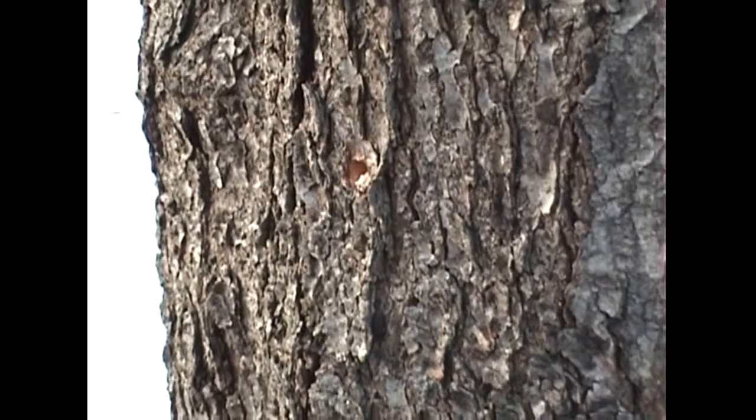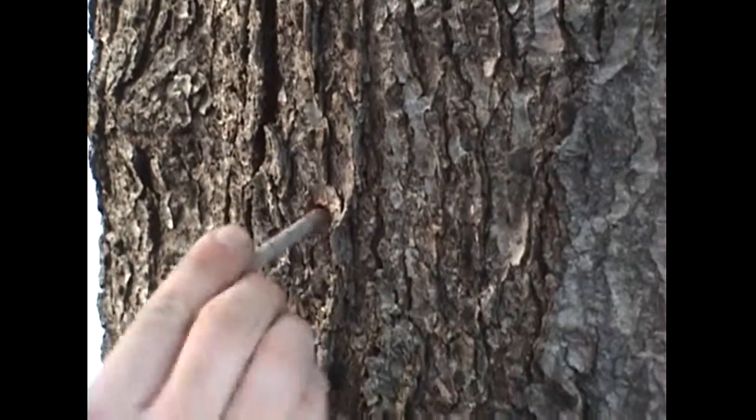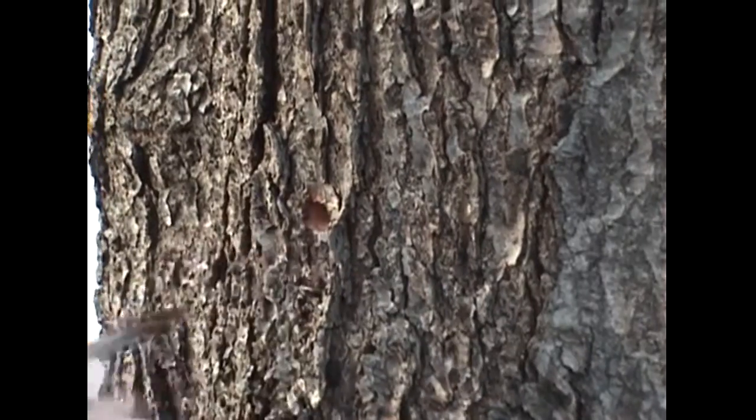So we do that, and we take the stick. Oh, look at it already - that one's gushing. Yeah, this is a good one. Then we just clean out any shavings that might be left in the hole. This one pretty much flushed itself. You can see it's just dripping right down. It's crazy already.